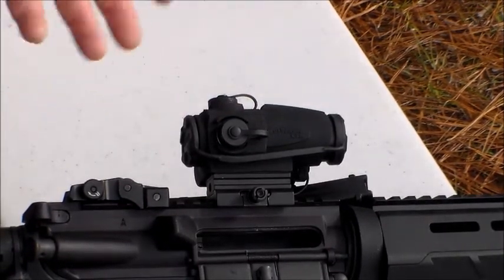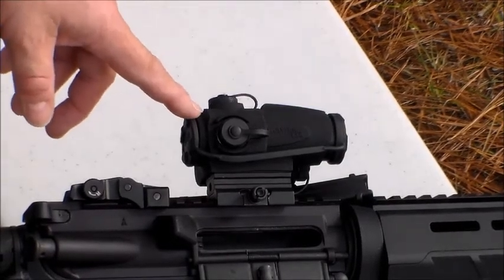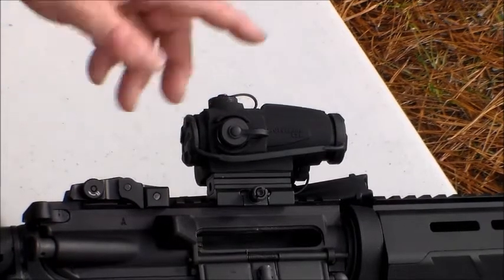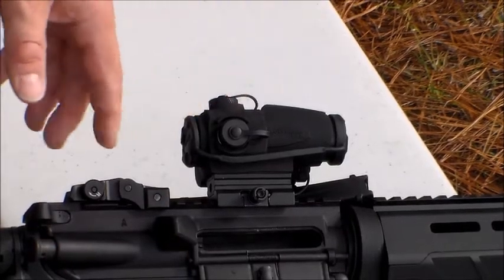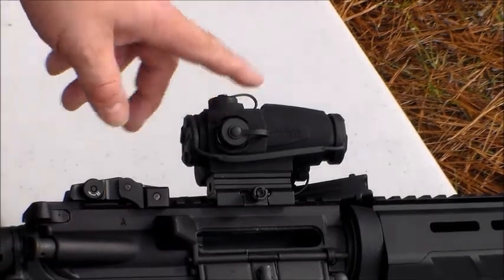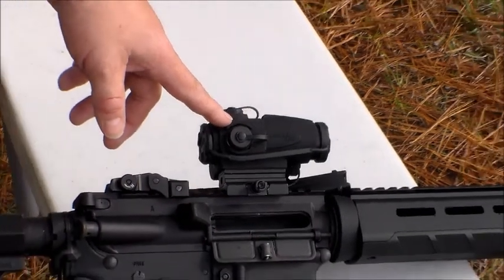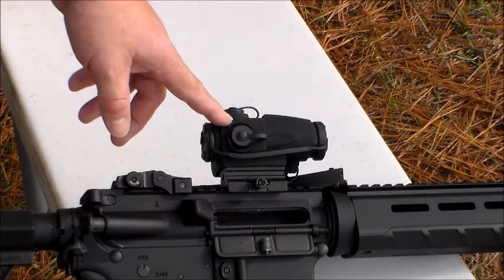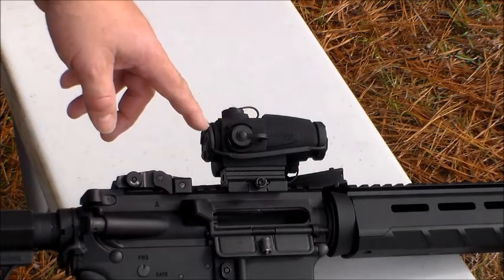These retail for about $135 give or take. One cool thing is it has 10 brightness settings. The first two brightness settings are actually night vision capable, which I thought was really cool for a $130 sight — you can't beat that. Sightmark in the past has always been decent, but I definitely think they've upped their game with these sights. They've got holographic sights, prism sights, and some other really interesting stuff coming out.